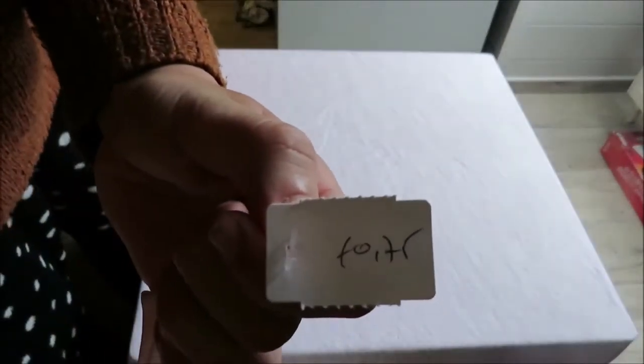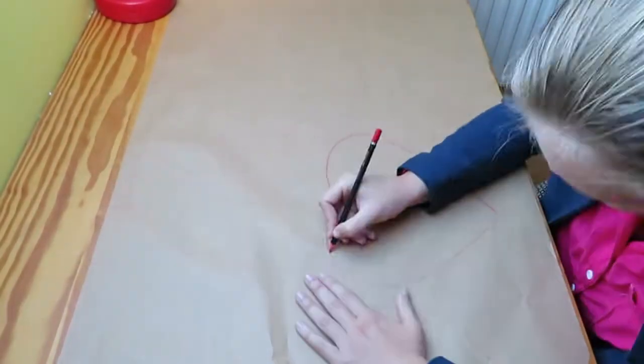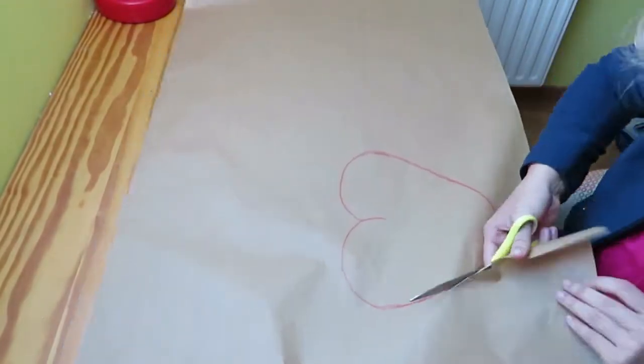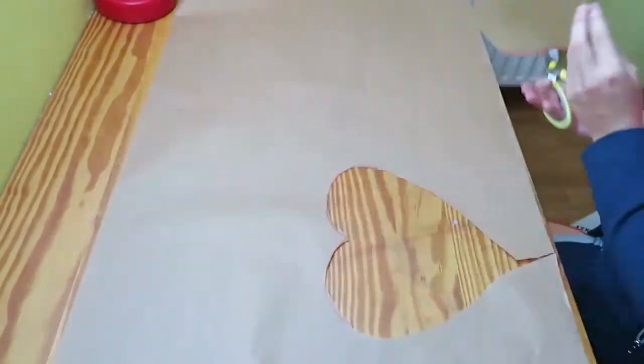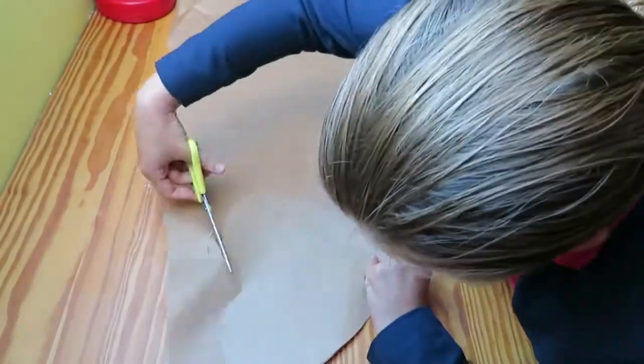I started by drawing a heart shape on the piece of leather, but unfortunately I managed to lose this footage — very sad. So I'm just going to draw this on a regular piece of paper for the show. Then I cut this heart out and copied it to have two heart forms.